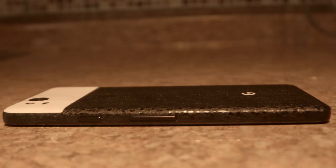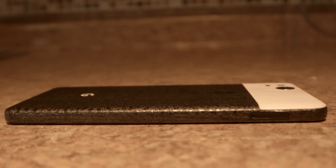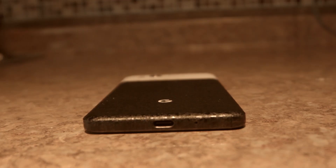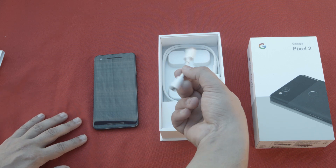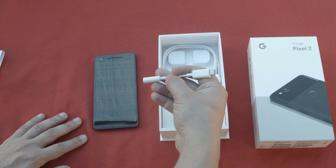On the right, you'll find the volume rocker and the sleep-wake button. On the left, you'll find the SIM card tray. On the bottom, you'll find the USB-C port for charging, transferring data, and inserting your USB-C adapter to a 3.5-millimeter jack, to suffice for the annoyance of the missing headphone jack.